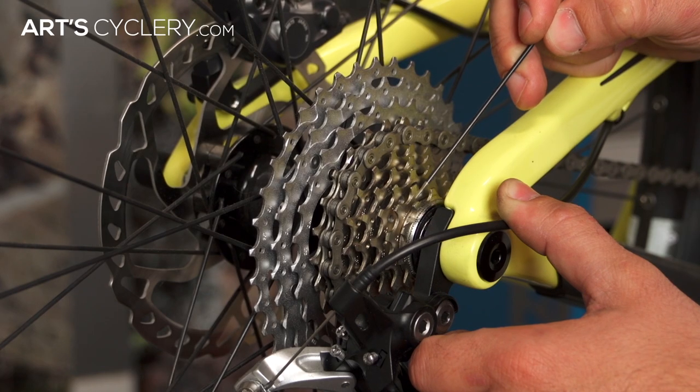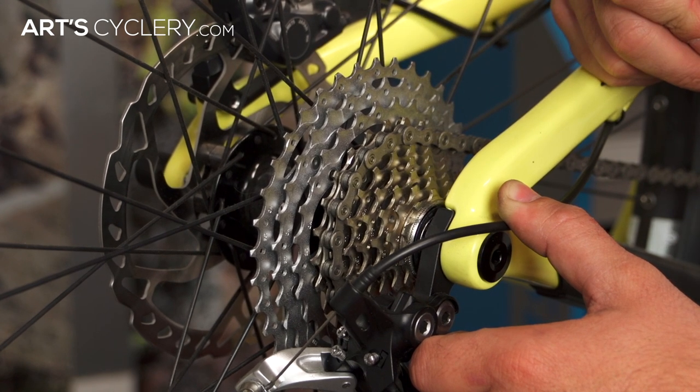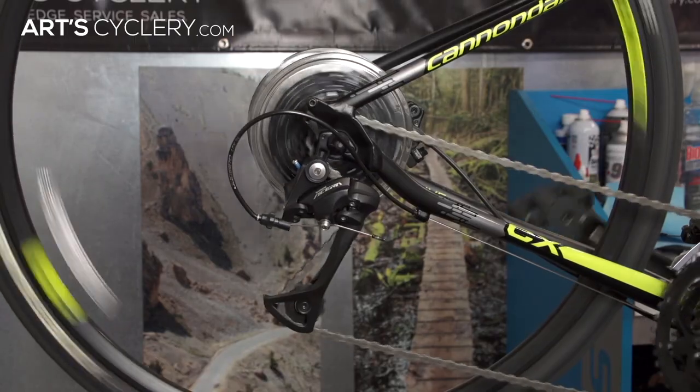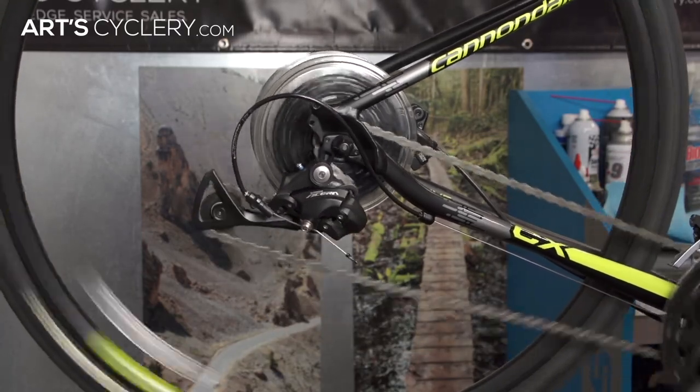For those unsure about what range is: range is the difference between your biggest and smallest cog. A wide range is typically defined as any cassette with more than 32 teeth, or any road or mountain triple crank set.